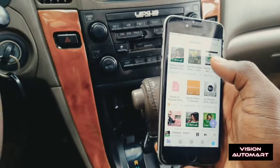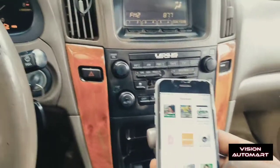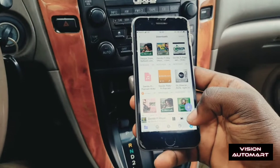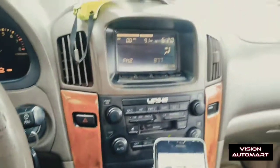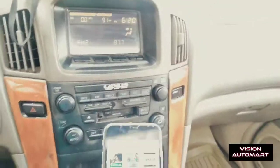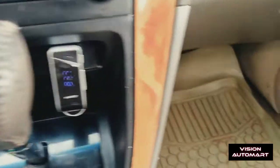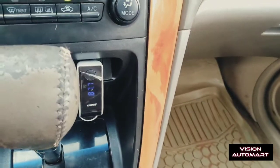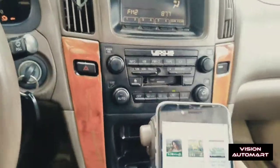You can also receive calls. You can see — are you listening? Very easy. Now you don't need to get the Android version of this. You can just get this device and connect it to your cigarette lighter, then put your FM radio on 87.5. Some of them you can put at 97.5.